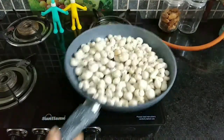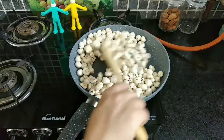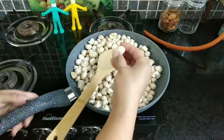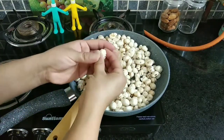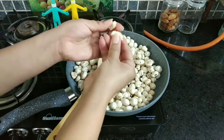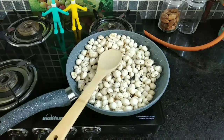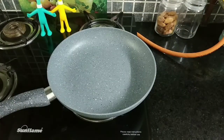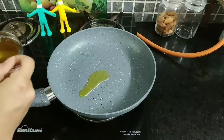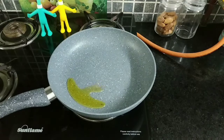Roast them well and check if they are done. You can check by holding them between your fingers and pressing them — if they break apart with a crackling sound, that means they are done. As you can see, yes, they are done. Here into another pan I have added two teaspoons of desi ghee.